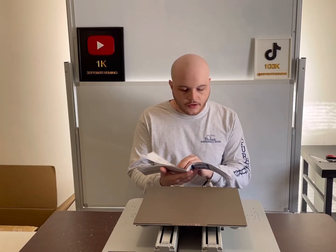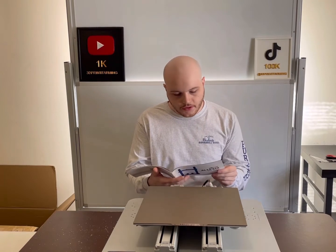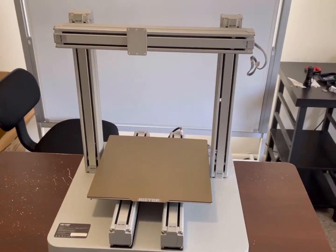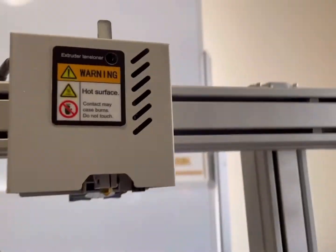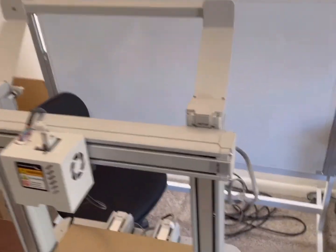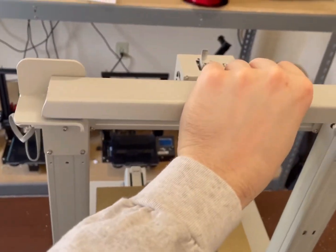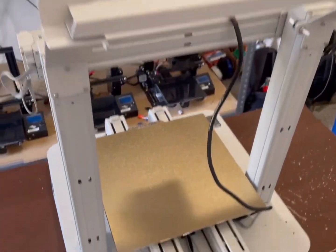Since there's no YouTube guides or any type of information on how to set up this printer, we are going to go based off of these directions — steps one through four. Check out this filament holder setup: you lift it up, put the filament on it, put it back down, and there's a magnet here that holds it into place so it's not going to come off. That's pretty cool — I've never seen something like that. I really like that.